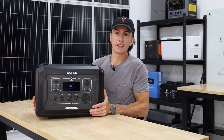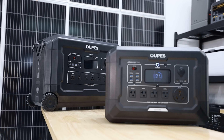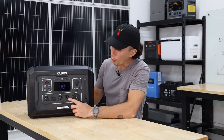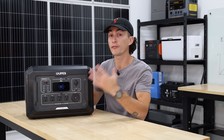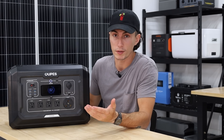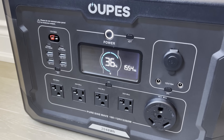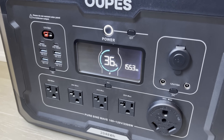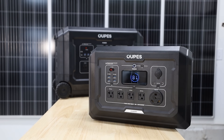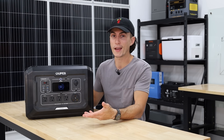Jumping into things we like about the Mega 2 — the thing I like most is that if you're trying to save money and don't want to buy the Mega 3, you don't lose very much functionality going down in size. You have four 120 volt plugs on the front versus five on the Mega 3 — that's the only difference. You keep your Anderson port, all your USBs, your 30 amp, your 12 volt, your barrel connectors, the same solar input, the same AC input. It's basically the same layout — just a smaller battery and smaller inverter.